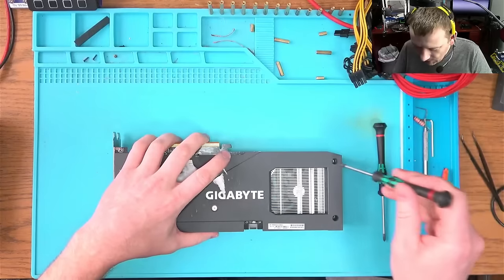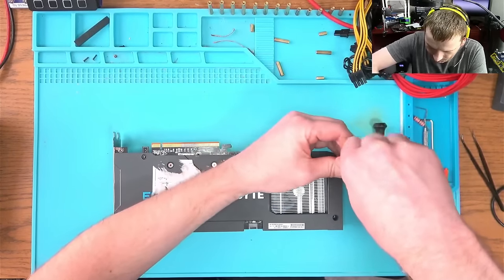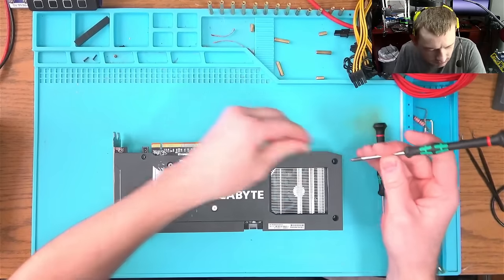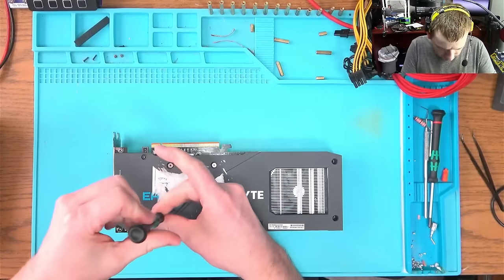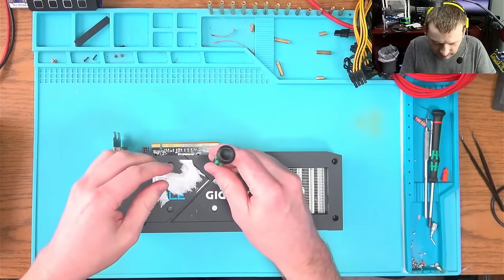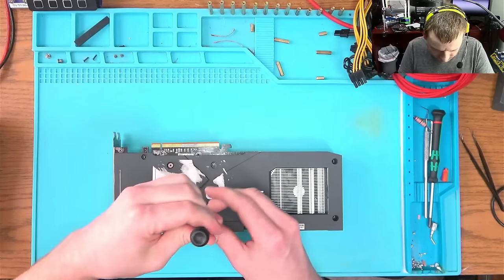Sometimes I like to take a bigger screwdriver and come in like this — makes it easier. We don't want to be working too hard in here. Then we'll remove these screws. There was a big sticker here on the back — I don't know where it came from.